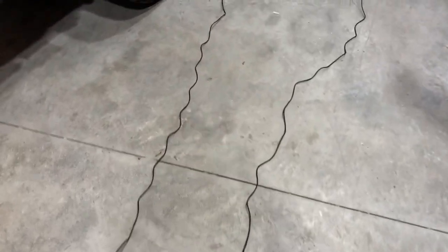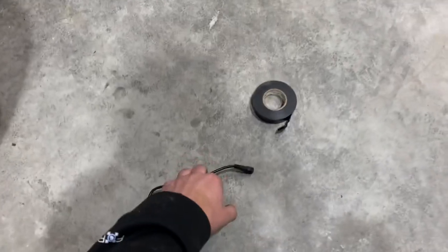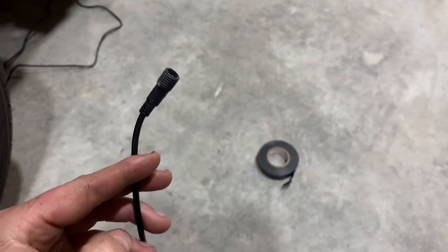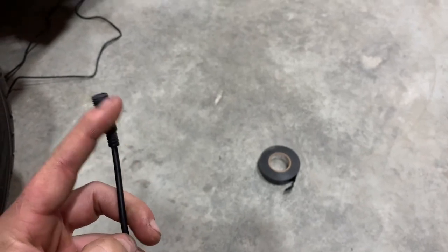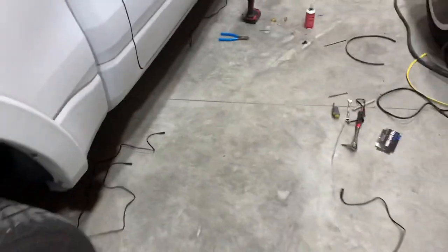You might ask yourself why not just extend the wires yourself. I thought about it, but these connections are a weatherproof connection, and it's pretty self-explanatory — they just screw into the module that I have mounted underneath. So I'm going to go ahead and show you guys what that module looks like and we'll go from there.